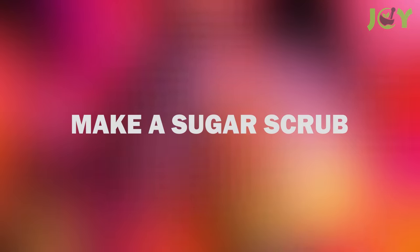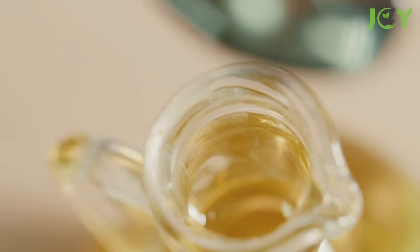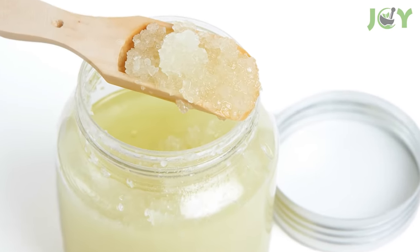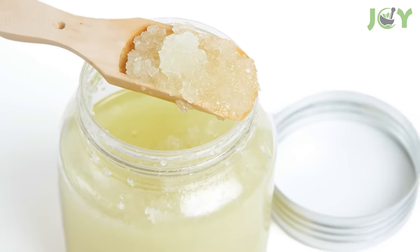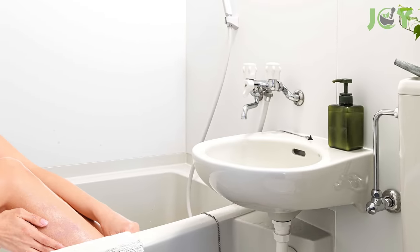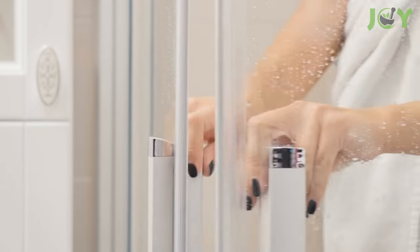Number 9: Make A Sugar Scrub. This sugar scrubby concoction may sound like the beginnings of a lemonade recipe, but instead of water, we're using olive oil. Mix half a cup of sugar, finely chopped lemon peels, and olive oil to create a paste-like consistency. In the shower, rub the mixture all over your body, then rinse off and enjoy your velvety, smooth skin.